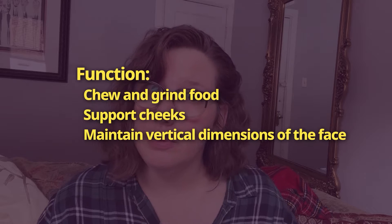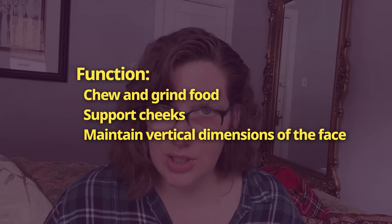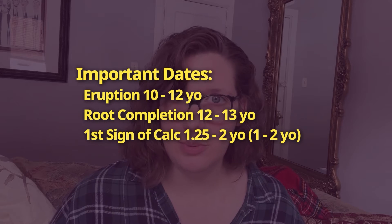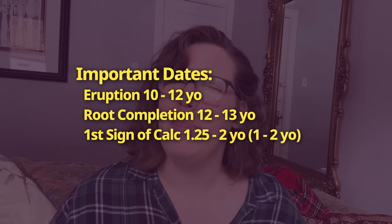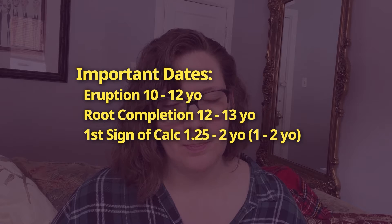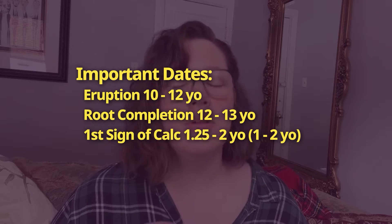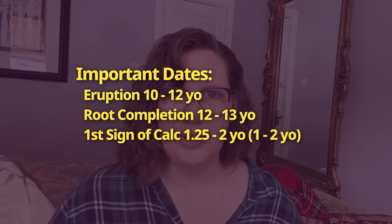The function of the mandibular first premolar is to chew and grind our food, support the cheeks, and maintain the vertical dimension of the face. The mandibular first premolar erupts at 10 to 12 years old and the root completes about three years later at 12 to 13 years old. The first sign of calcification is at 1 to 2 years old.